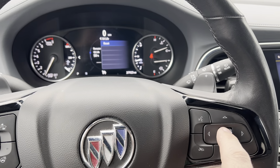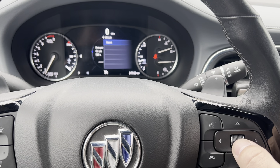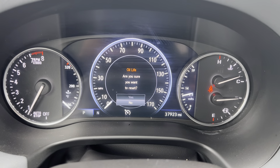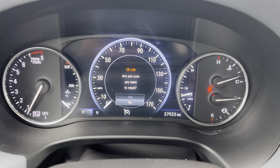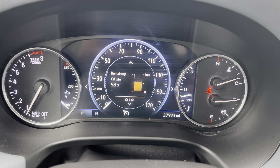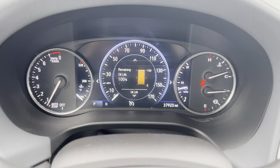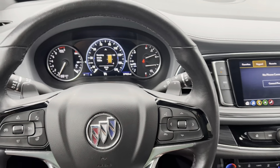To reset it, I'm going to press down on this wheel here and it says, are you sure you want to reset it? I'm going to scroll up to yes. I'm going to push down on the button again and now the remaining oil life has been reset to 100%. That's all there is to it.